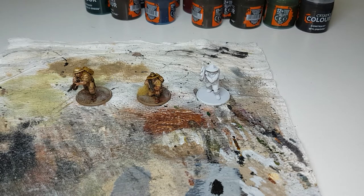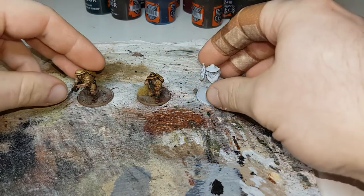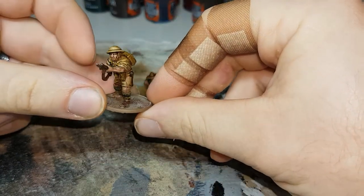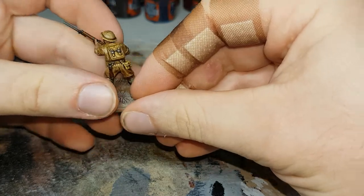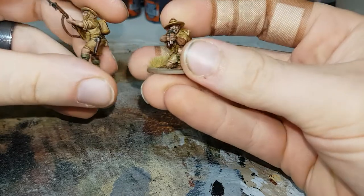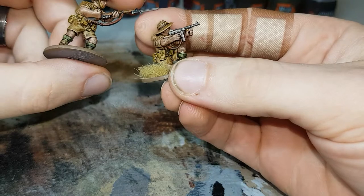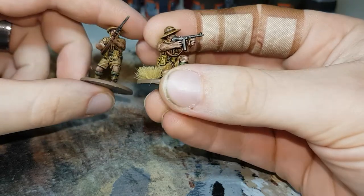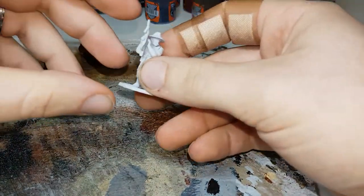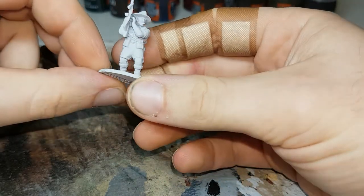Hello everybody, I'm Brad and welcome to Mediocre Models. For this episode today I'm going to paint some Australian Eighth Army. This was good fun to paint — I really liked how these turned out and it's probably one of the easiest and simplest armies to paint actually, very few colors. I think they look pretty good. This is some ones I painted before, and this is the one I'll paint up and show for everybody.